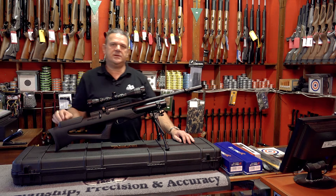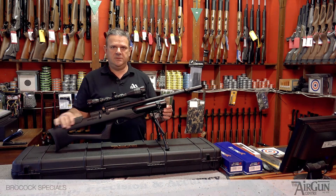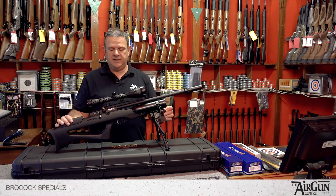Hiya, it's Peter here from the Airgun Centre. I'd just like to take a couple of moments to show you what you get in our BroCock special packages.